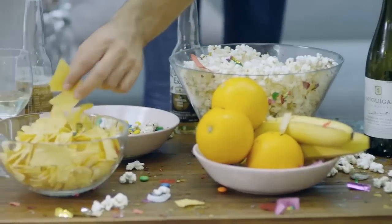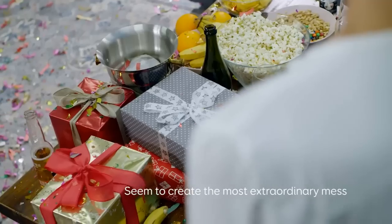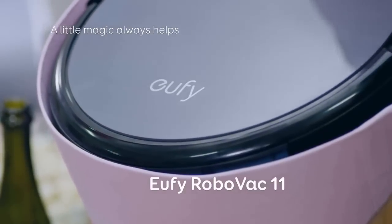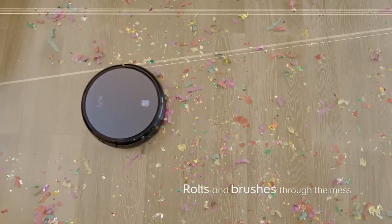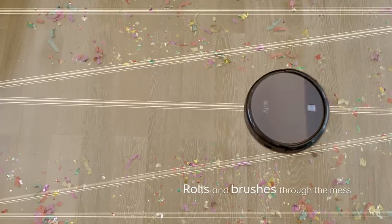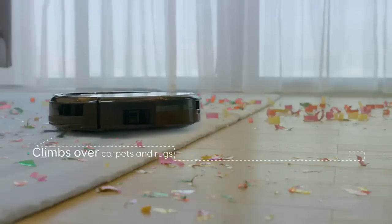It doesn't offer the most efficient or powerful cleaning for your home, but the price is less than a fourth of some of the other products we've tested, and the RoboVac 11 is one of the first cleaners to make robot vacuums affordable. If you want to save some money, the Eufy RoboVac 11 will treat you well, and it'll be a great choice as the next gadget to clean up your home.